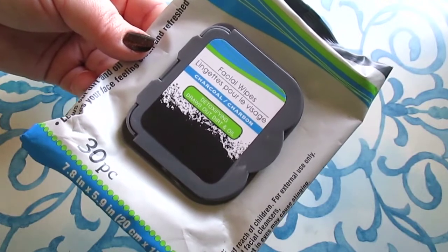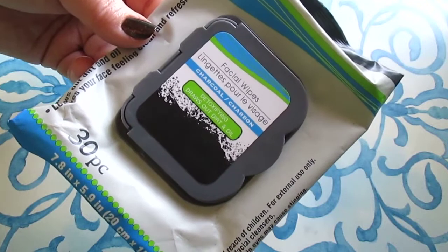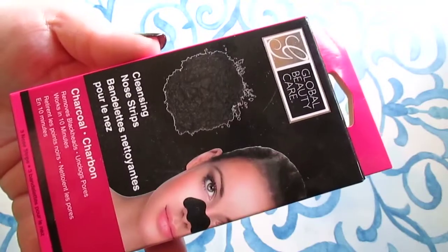This is a repeat purchase — the charcoal facial wipes, 30 count. I've done a full review on these and I absolutely love them. I'll link that review below. These are so good — if you haven't tried them, please check them out.